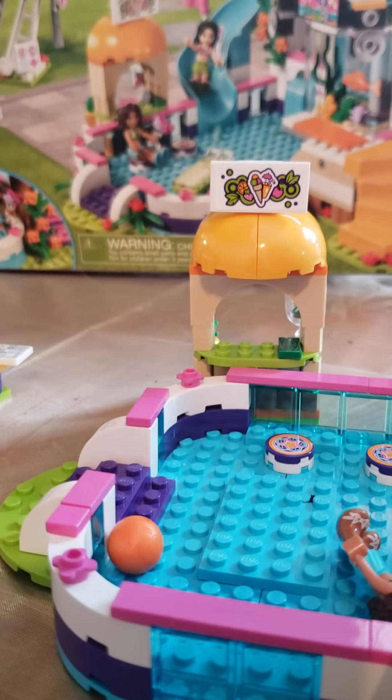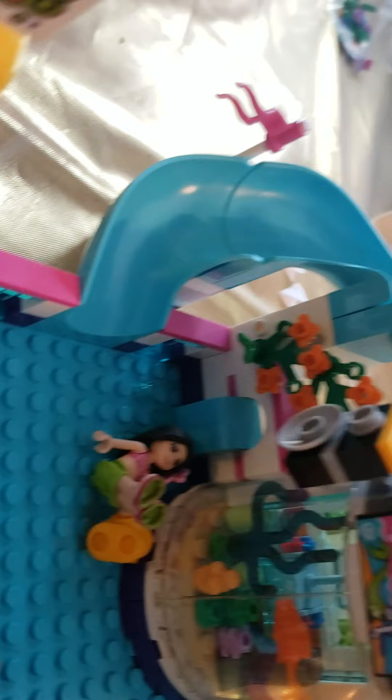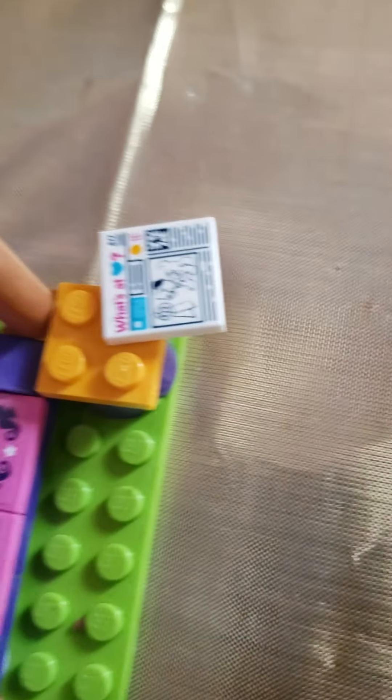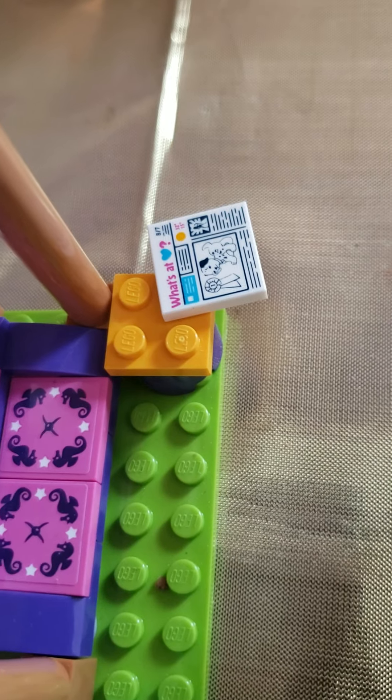Back over to the slide — up here there's a little ladder to get down. It's got some really pretty colors. There's a little pool sign and a little music sign because it has some speakers. There's a little stand with some money, pineapple, and a blender. And there's the daily news — it reads something like 'Heart Lake City Hearts' with a question mark.